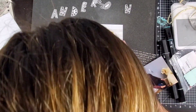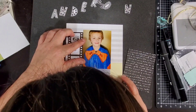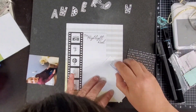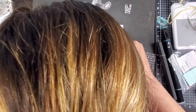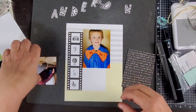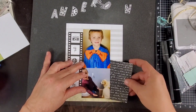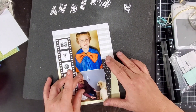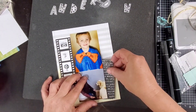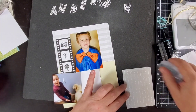We'll go ahead and commit to the placement of this one and then put down the photos. We're going to go ahead and commit to the placement of these photos right here and this black card as well. I'm adding this 3x4 card — this black 3x4 card on the right-hand side — to mirror the black on the left-hand side on that film strip.